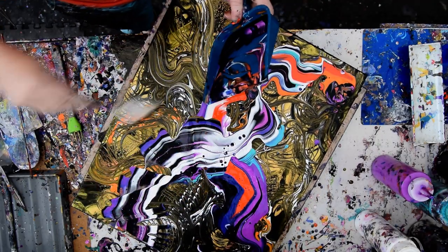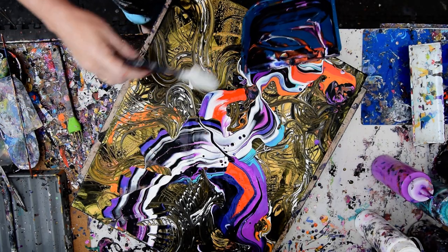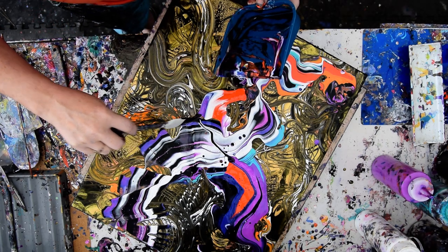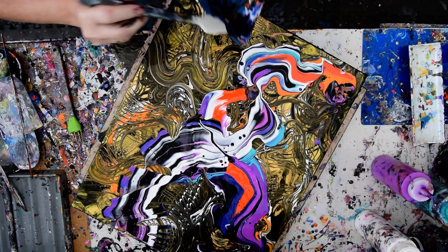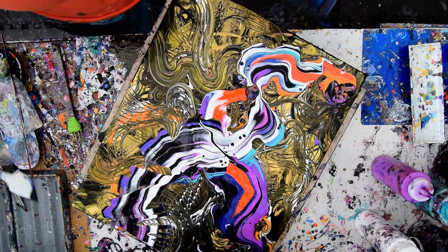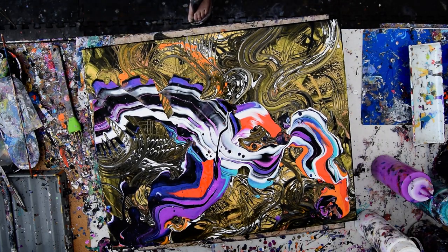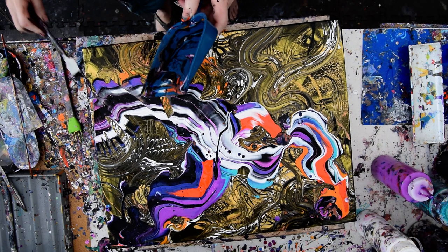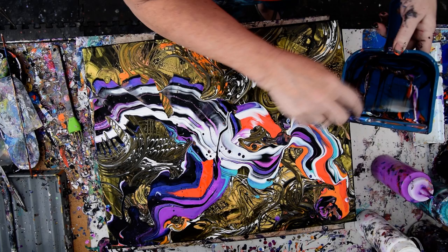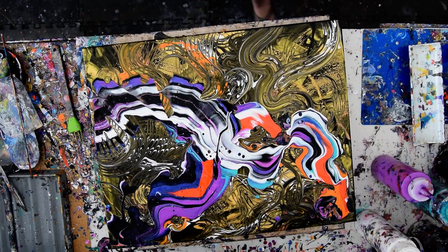I wonder what's going to happen when I tilt. If I was completely in love with it, I wouldn't do it now. I can wreck this if I want by using my basting brush. Maybe I'll tilt first and see what happens. Maybe I should check and see if there are any colors I really want in there. I'm just having too much fun. This has been a really good day for spontaneous art. That's going in the bucket.